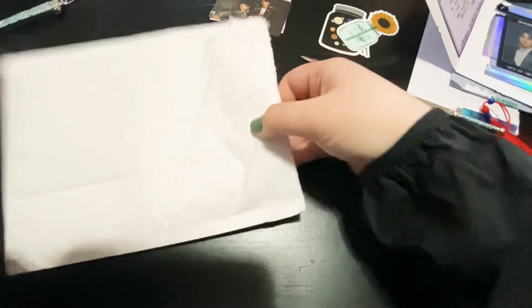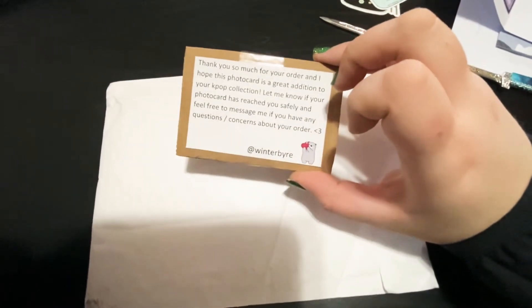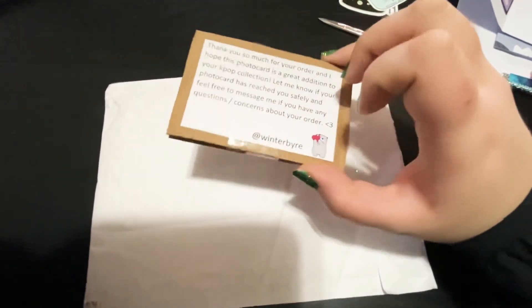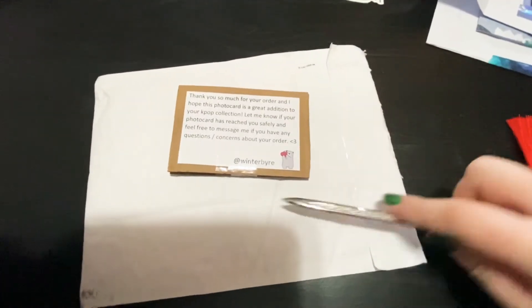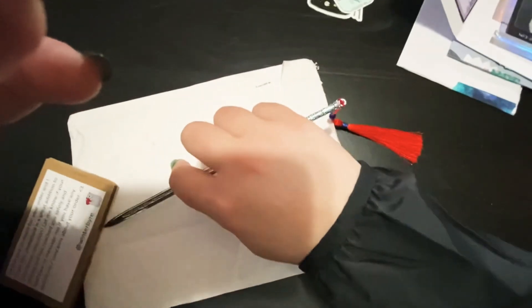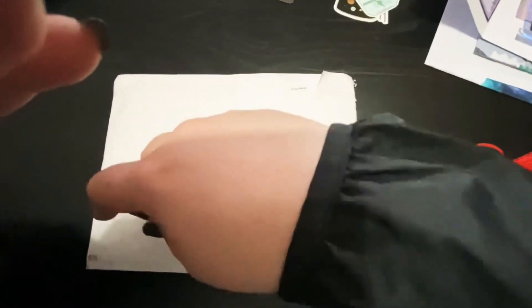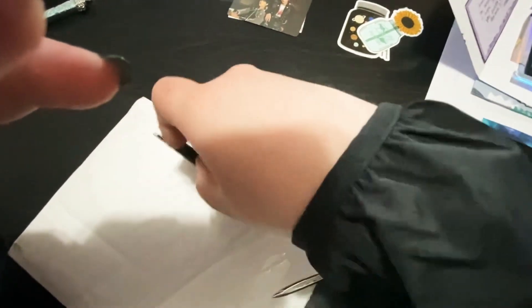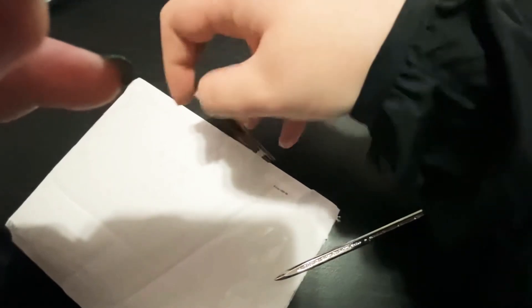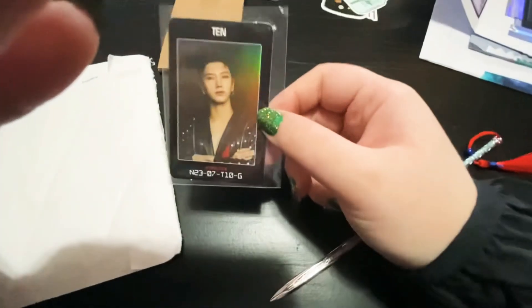Last package. It says, 'Thank you so much for your order and I hope this photocard is a great addition to your K-pop collection. Let me know if the photocard has reached you safely and feel free to message me any questions.' I have no idea which one this is. I really need to get a tripod. This is what fingernails are for — there we go! I can feel the baby — hold on, there we go!